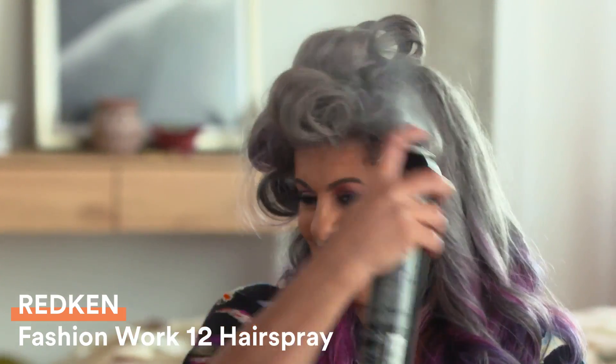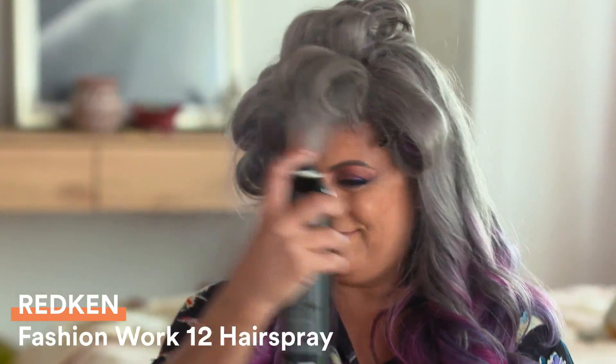Now, this is optional — you can go ahead and dance a little bit while you wait for it to cool, then fan it out. Now that your hair is nice and cool, you want to use a setting spray and spray it all over.